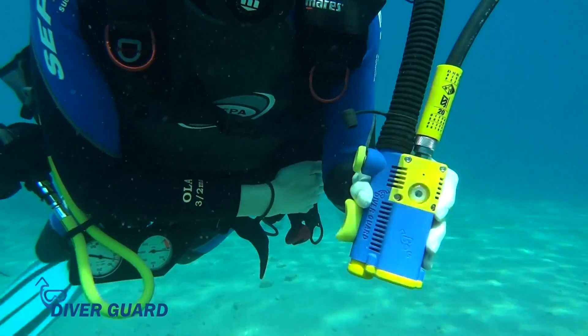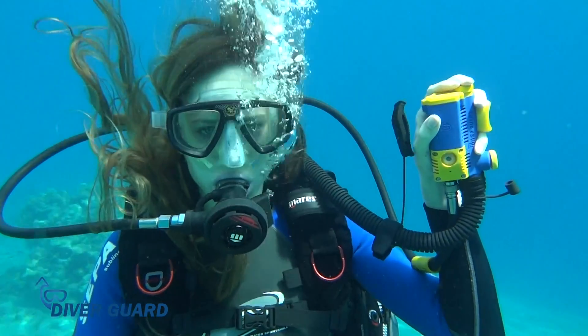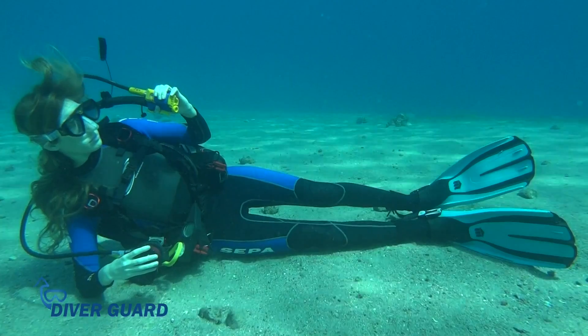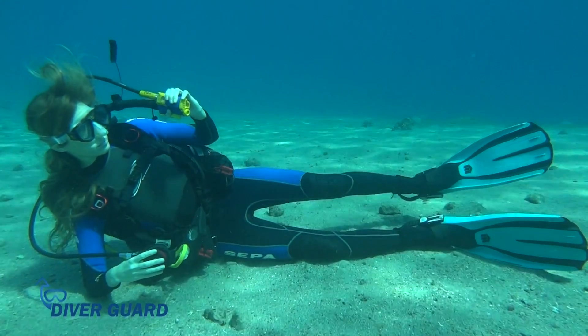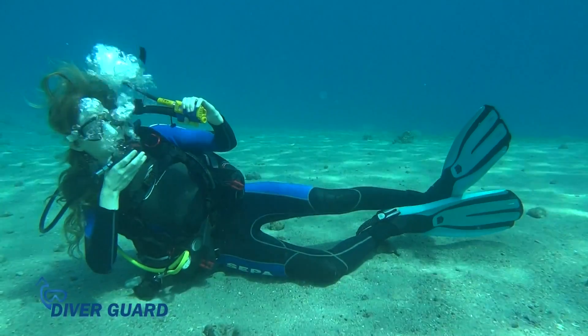DiverGuard begins monitoring the diver's breathing at 3.5 meters and stops monitoring when the diver returns to a depth of 1 meter. If DiverGuard detects lack of breathing for a period of 40 seconds, it sounds an alarm that can be clearly heard by the diver and by everyone around.